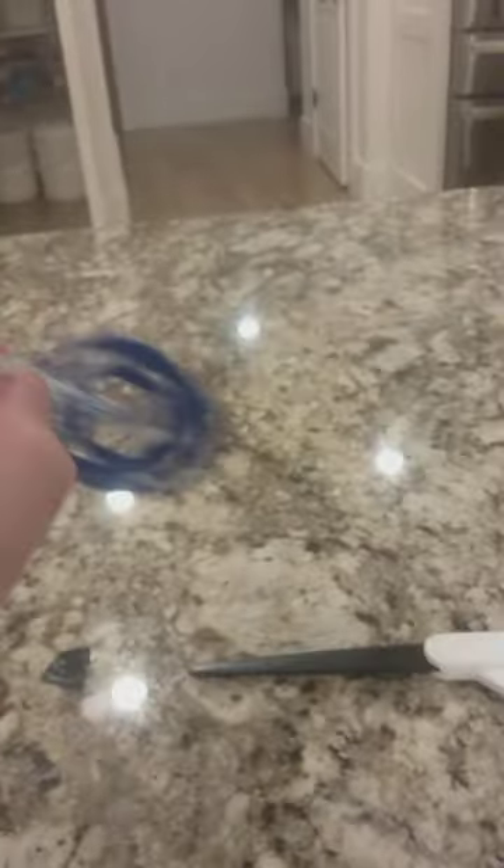Then there's a toothpick that goes through the straw, and there are three of these. They all might not be the same size — they have to be trimmed depending on how big the ring is. Then I got pipe cleaner, wrapped it, and made a circle, then glued it to the toothpick so it kind of gives the effect that it's on separate rings.